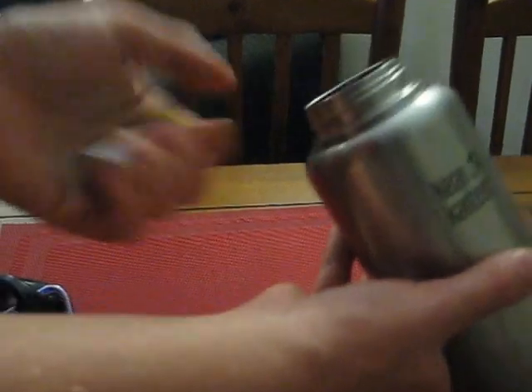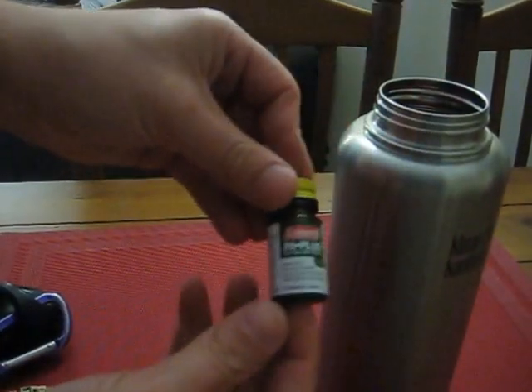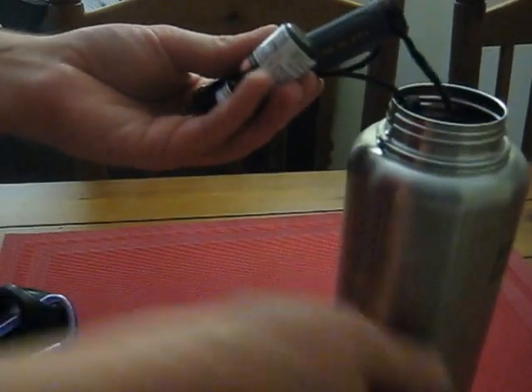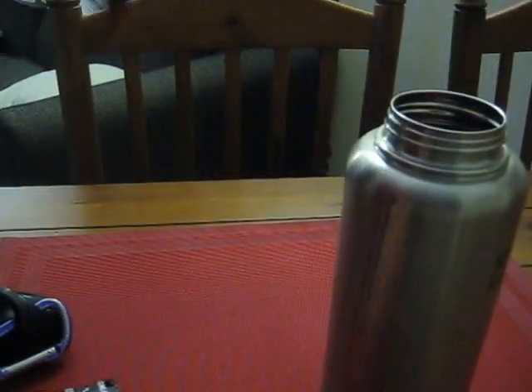I've also got water treatment tablets that I picked up from Walmart — two bottles of them.